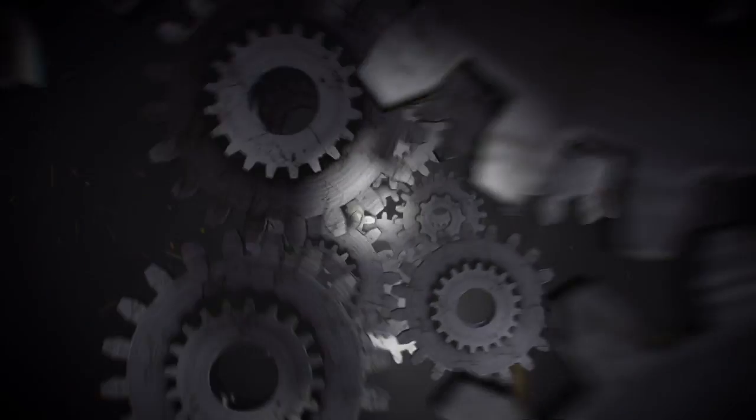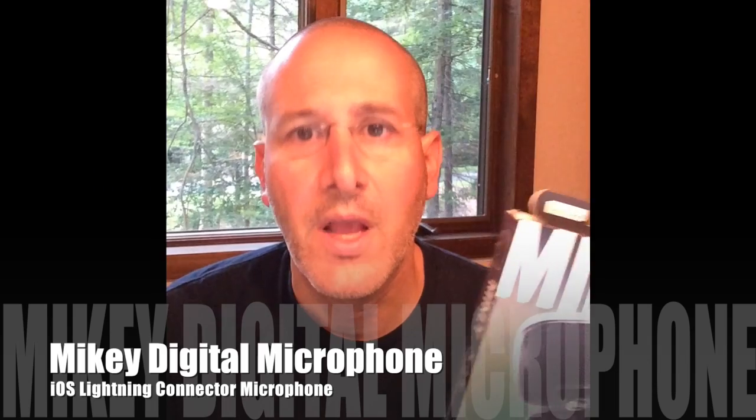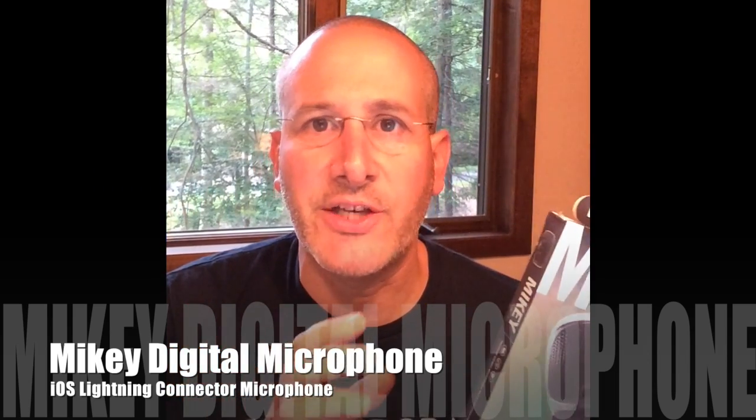This is the Mikey Digital from Blue Microphones. We've looked at lots of different accessories that let you get better audio and video from your iPad, iPhone, or iPod Touch. This is one such accessory — the Mikey Digital. It comes from Blue Microphones and it has an MSRP of just under $100.